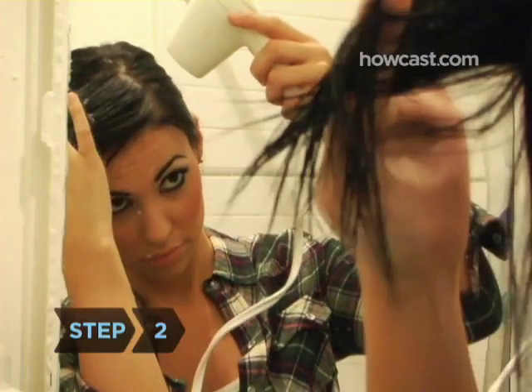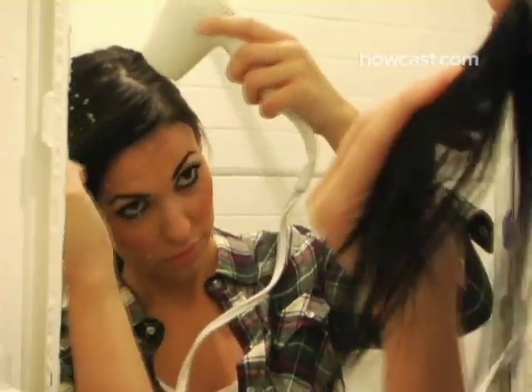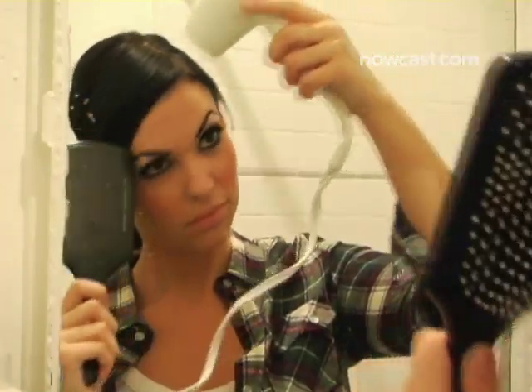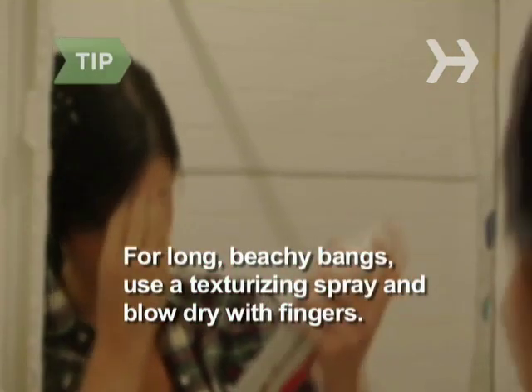Step 2. Blow dry sopping wet bangs by holding sections between your fingers and blasting the roots. Finish damp ends using a paddle brush for straight, smooth bangs, or a round brush if you prefer a fuller look. For longer, layered bangs with a natural, beachy look, use a texturizing spray before blow drying, and use fingers instead of a brush.